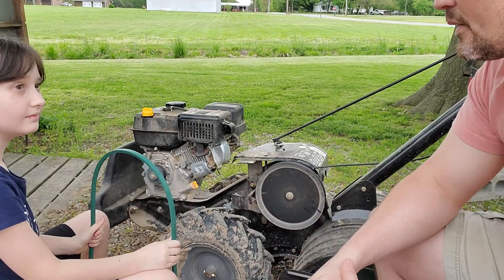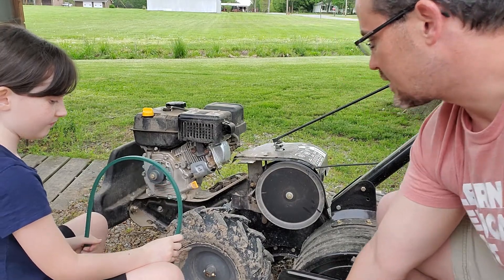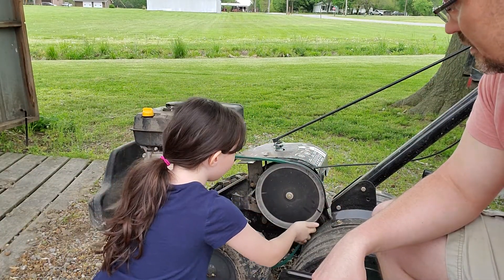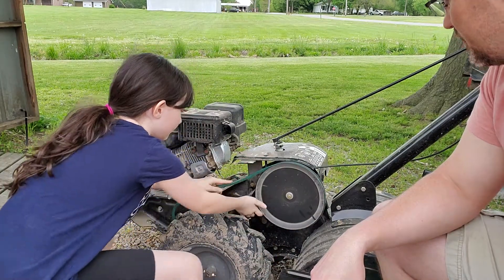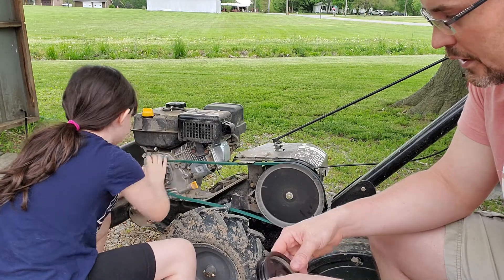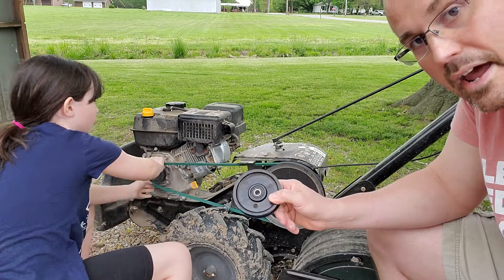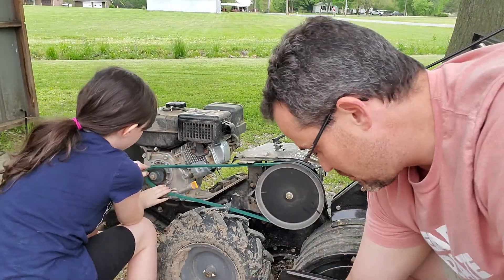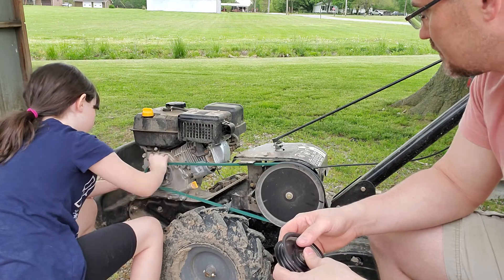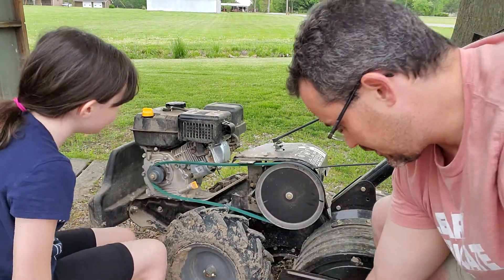So Kenzie, we've got to go from pulley to pulley first. So you want to go ahead and take care of that. She's going around the big drive pulley that goes into the transmission. You're going to come up over those brackets, and she's going to go over the engine pulley right here. I've got the idler pulley right here that we're going to put on next, because that's what's going to actually put some tension on this belt. There you go — she's got that popped on there. She's a rock star.